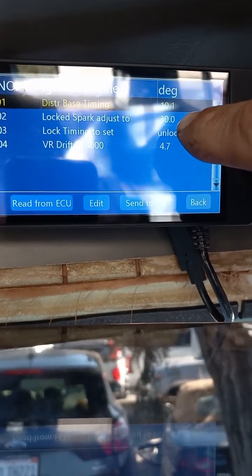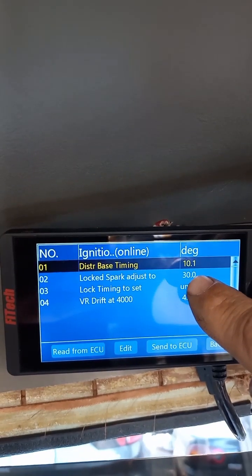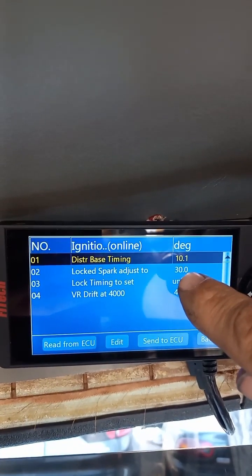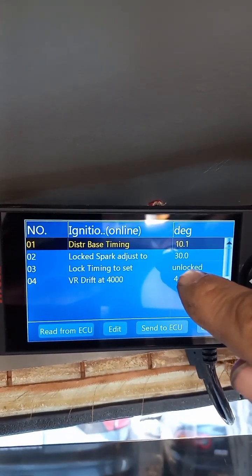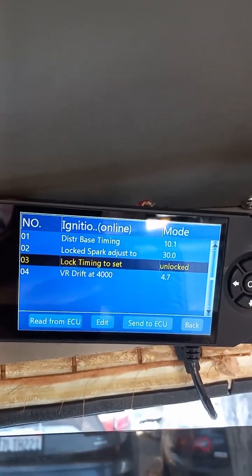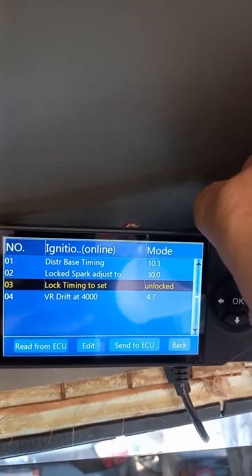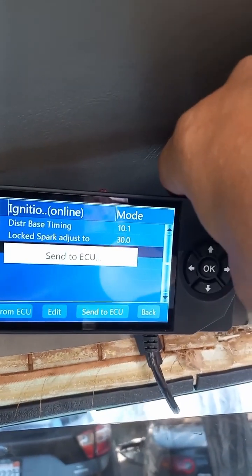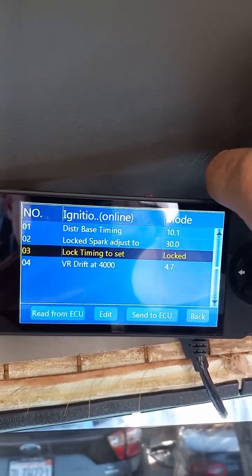Lock Spark Adjust is going to be the verifying number — basically where the computer is going to lock and hold the timing for us. It's asking you: what would you like it to be held at? I put it at 30, so leave that there. Locked timing to set — it's unlocked currently. Start the vehicle up, then come to this and change it from unlocked to locked using the little arrow buttons, press OK. Now it's locked the timing.